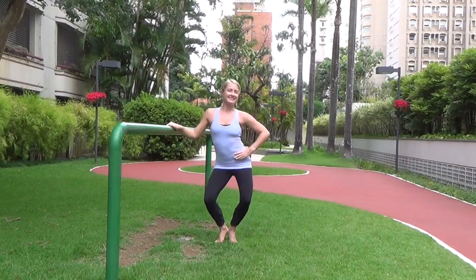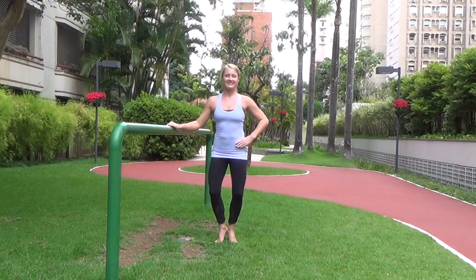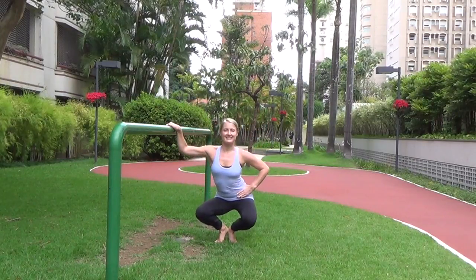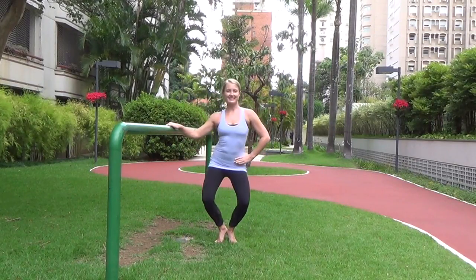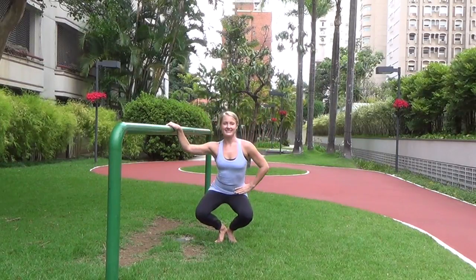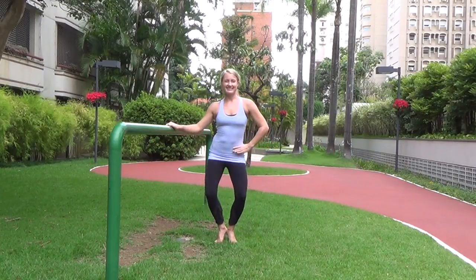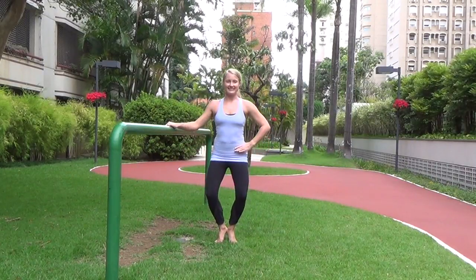Down for two and up for two — try to go all the way seat to heels, but it's okay if you can't. Just make it a little bit smaller. Keep shaking those hips side to side, pull your abs in, keep the chest lifted. Good work everyone.